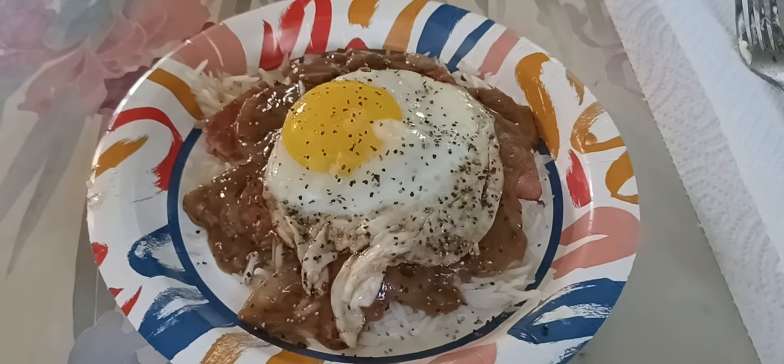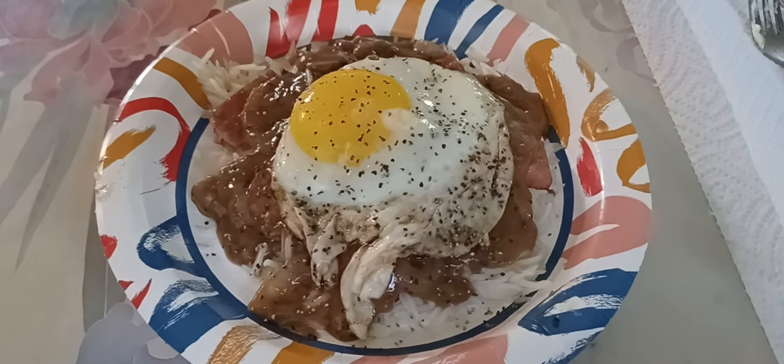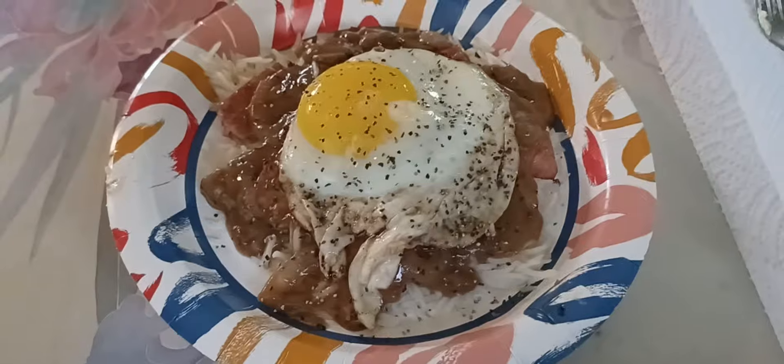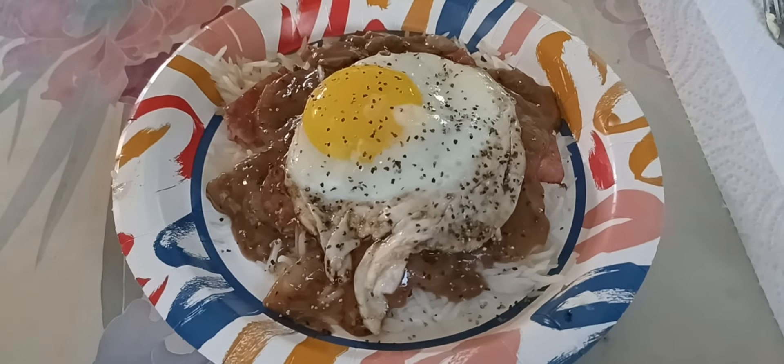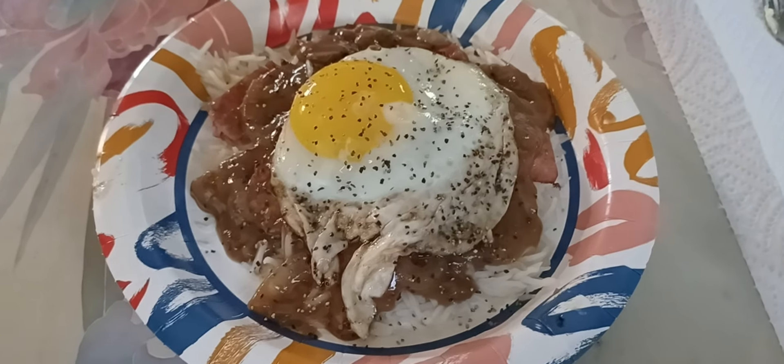I sure wanted to put some hot sauce on top of that egg, but it doesn't call for that. So I'm going to try to keep to the recipe on this one. The original recipe is with a hamburger patty instead of the Spam.